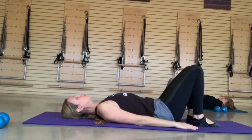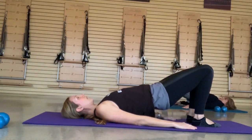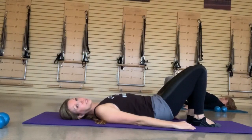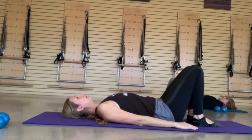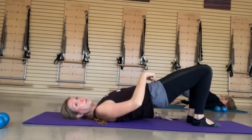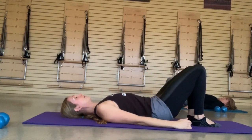Inhale, scoop, round and lift, pushing through those heels, getting high up on those shoulder blades. Hold all that weight in those hamstrings as you bring it back down one vertebrae at a time. One more — inhale, scoop. Think of those knees going over your big toes so you get that length in the top of the thigh and that reach out of those hip flexors. Use your breath to bring you back to the mat.